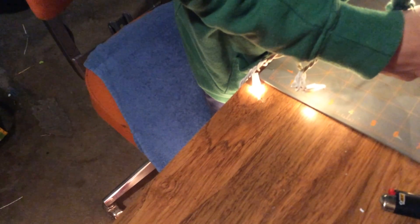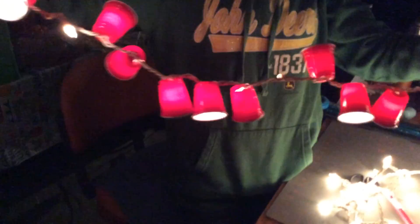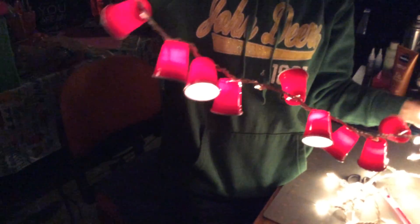Welcome to the party! Somebody needs to buy my mom a hammer so I can shut this thing off. Turn it upside down so it doesn't — come on, get busy, these people don't have all night. Sure they do, that's why they're watching the video. Ta-da! Solo cup lights hanging — this is what they would look like!